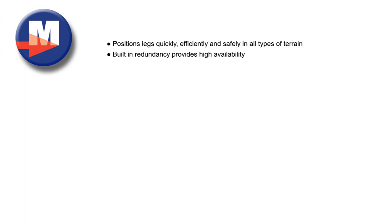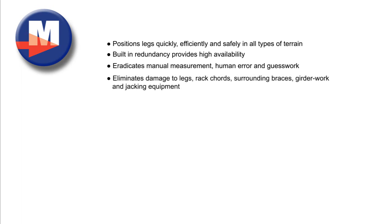In summary, the operator benefits of the RPD M1000 include: positions legs quickly, efficiently and safely in all types of terrain; built-in redundancy provides high availability; eradicates manual measurement, human error and guesswork; and eliminates damage to legs, rack cords, surrounding braces, girder work and jacking equipment.